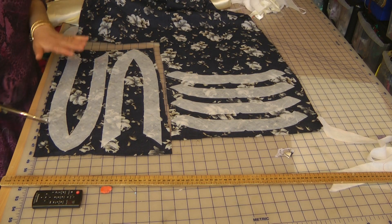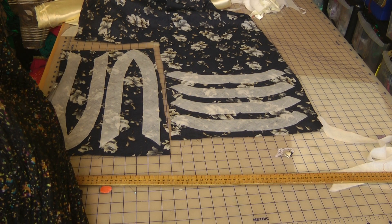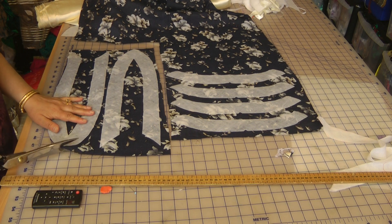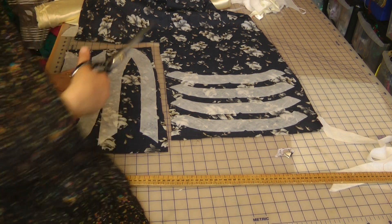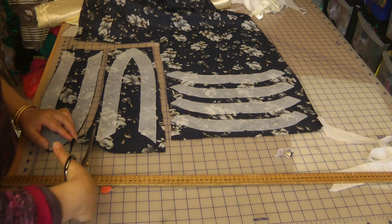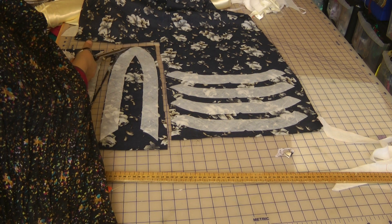Iron the interfacing onto the fabric and trim away the excess. I'm making two outfits exactly the same, so I've ironed on all the pieces at once. Trim away the excess and overlock all the sides — or turn the sides, whichever you prefer. If you have an overlocking facility, I would suggest overlocking.